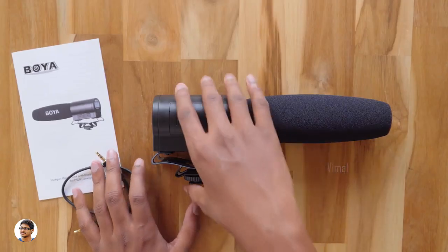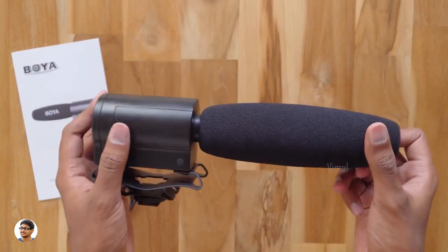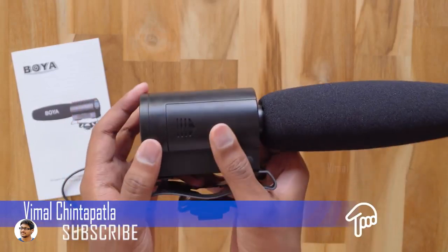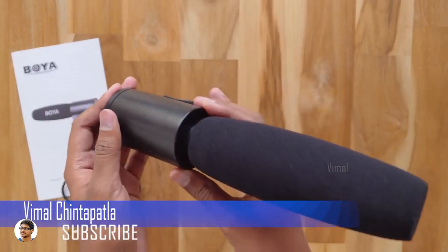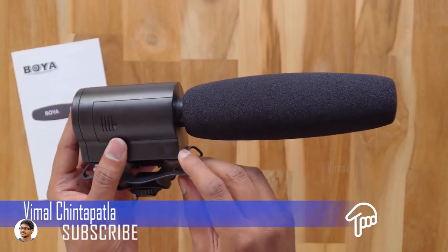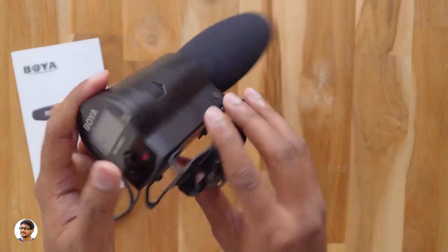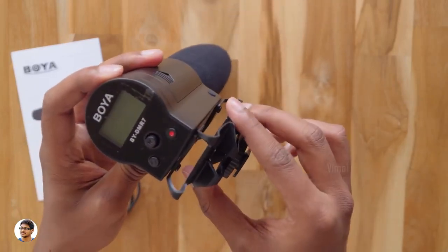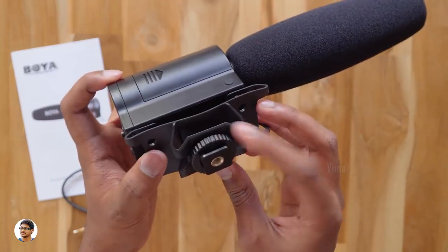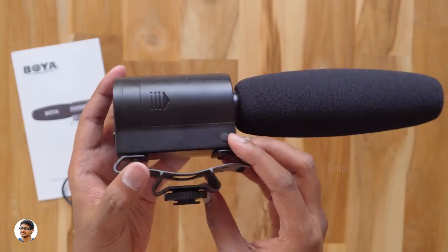This is the Boya DMR7 shotgun microphone — it's very lightweight, the body is made of plastic, and the build quality looks okay, not the best I've seen. It comes with a foam windscreen pre-installed. The mic also has a shock mount suspension system which isolates the mic from vibrations and any mechanical noises. At the bottom you've got a shoe mount along with a quarter-inch thread, so you can easily fix it on your camera or even a stand.